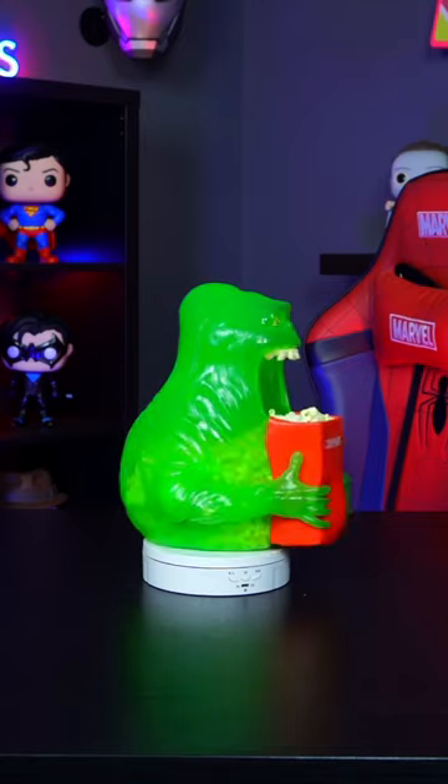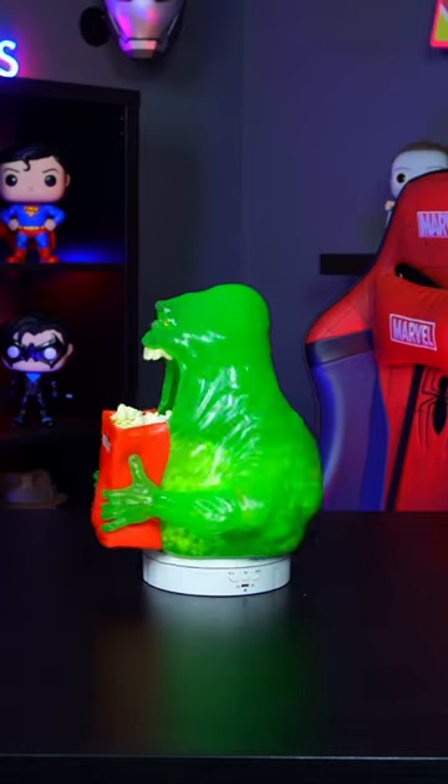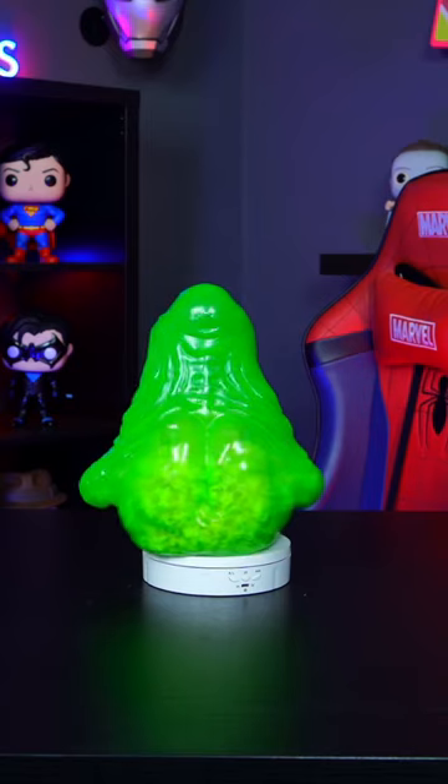I think to get the full effect of this one, I do need to add the popcorn in. Long car drive home, so some of it might be gone. I think adding the popcorn gave it new life, where it looks a lot more like its intended purpose of Slimer eating up all the popcorn.